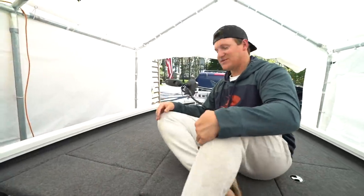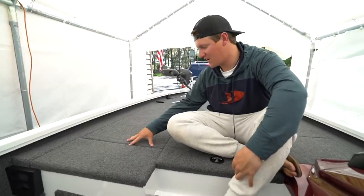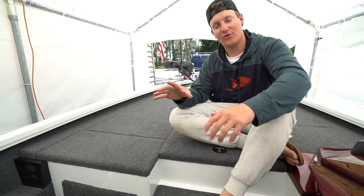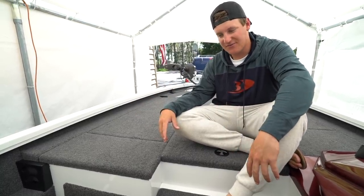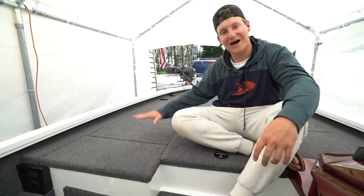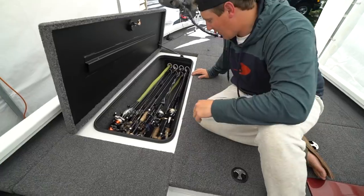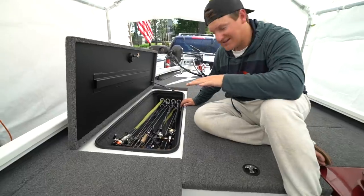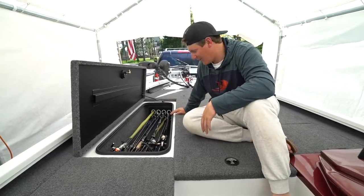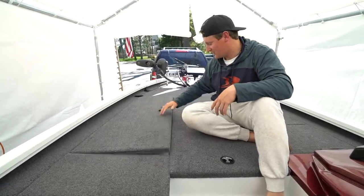Over to the actual rod locker — this was huge to me. This one holds seven-foot-six or seven-foot-eight rods; I'm not totally sure. In my old boat, the Red Rock 1.0, the rod locker was only six-foot-eleven or seven feet, so basically none of my rods fit. Having a rod locker I can put all my rods in and lock up is incredible. With rod socks I can fit two or three rods in each hole, so I think I have around 20 rods in here.